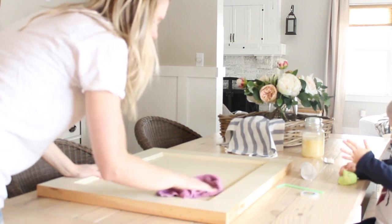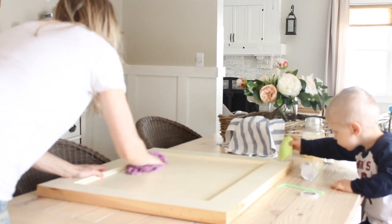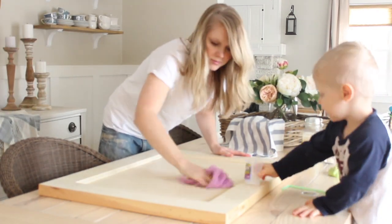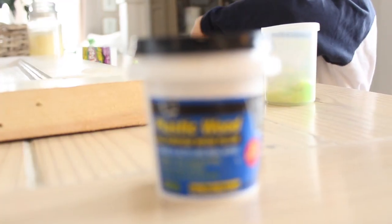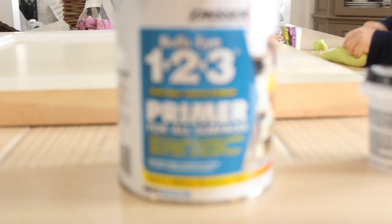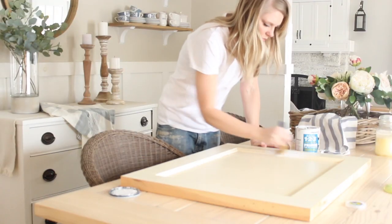After cutting the door down to the right size, it desperately needed to be cleaned, so I cleaned the door as best as I could. Then I filled in a couple of gouges and scrapes with wood filler and sanded them smooth. Once I wiped away any existing dust, I gave the door a coat of primer.